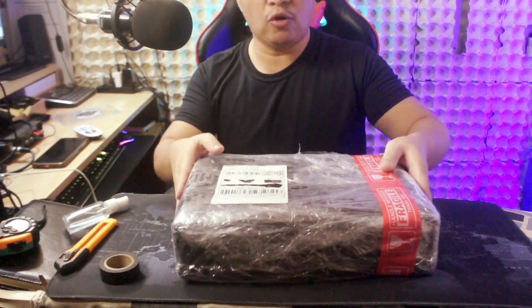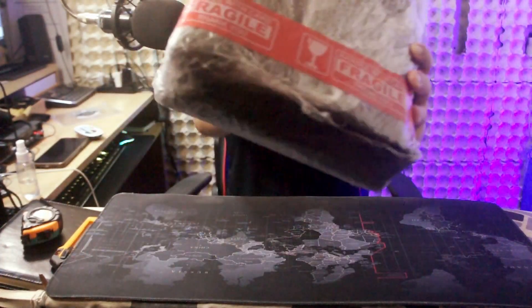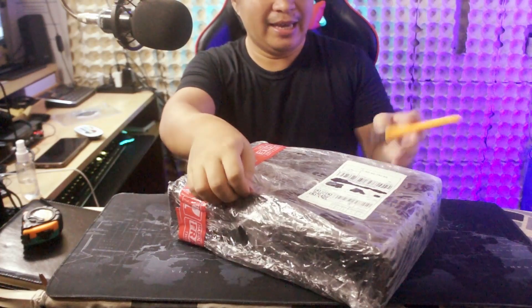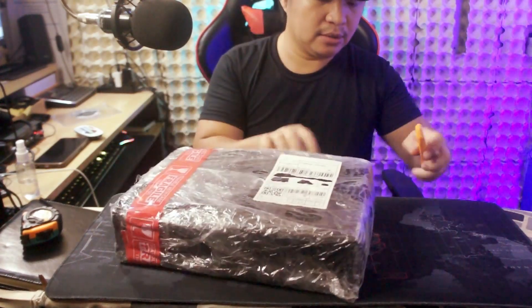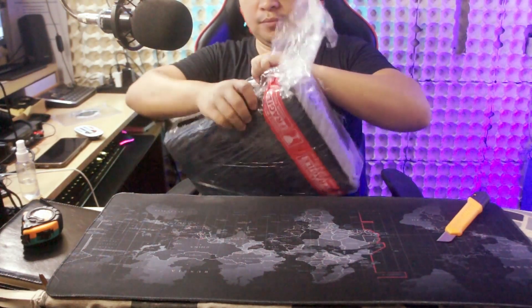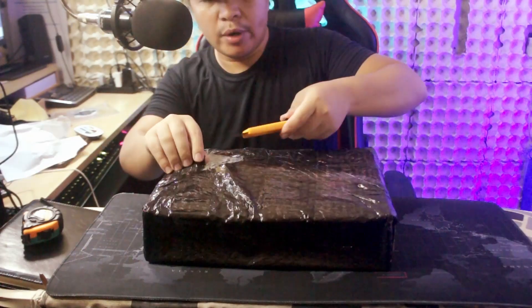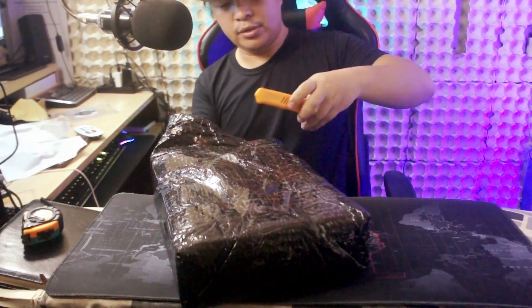Alright gamers, I'm so excited to unbox this item right over here, but before we do that let's check the packaging. As you can see, this is fragile — handle with care. I'm going to open it with this magic cutter, starting from the side so we can be safe. It's very well secured.